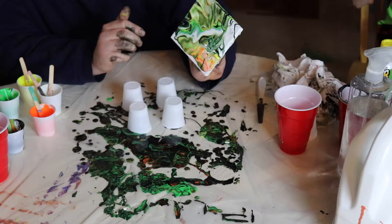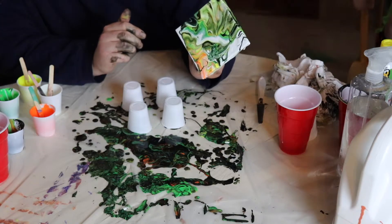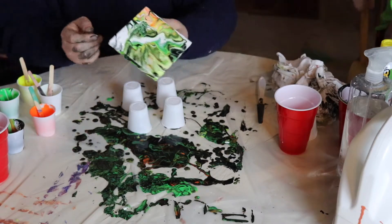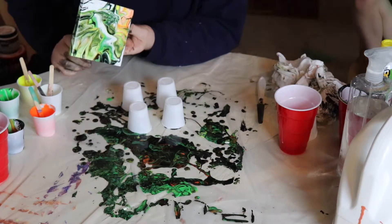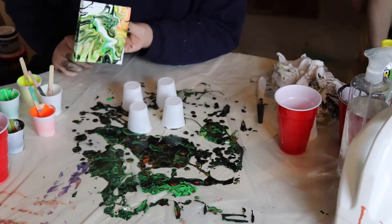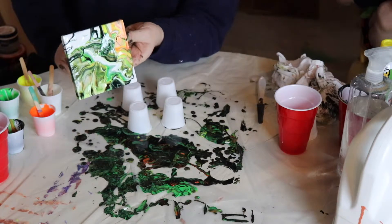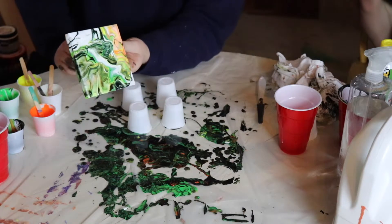Once you get it over like that you're pretty good and you can start going the other direction. This is why I probably should add a little more water in here too — it would be flowing a lot quicker if there was more water in it.